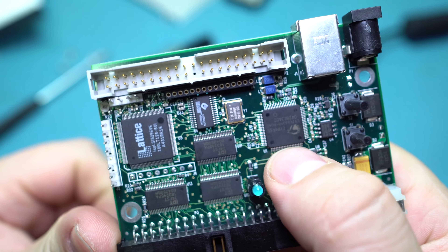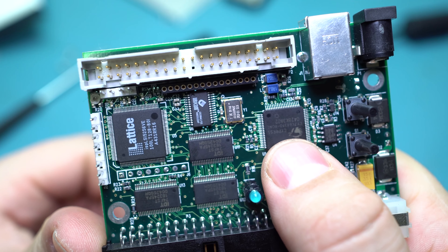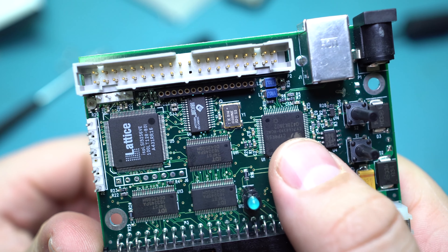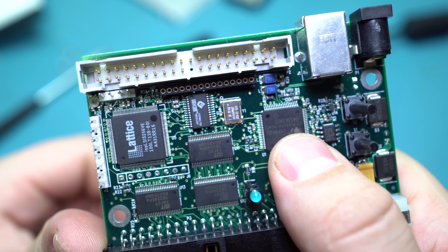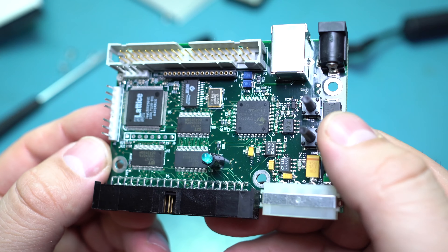Over here is just a Cypress CY7C68310, which is a standard USB 2.0 to ATA bridge — nothing special. The rest of this is really just power circuitry.